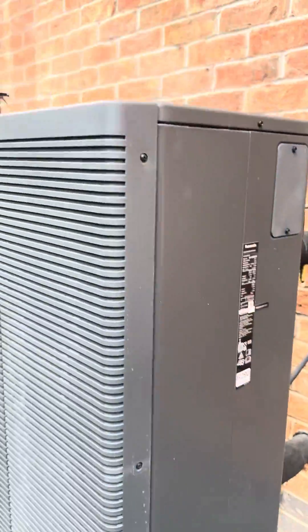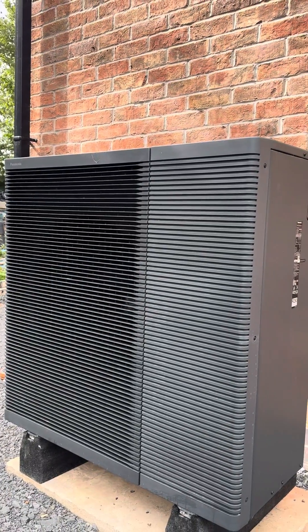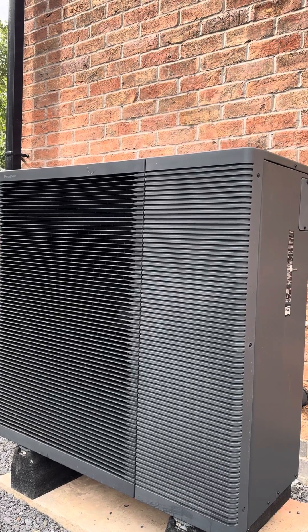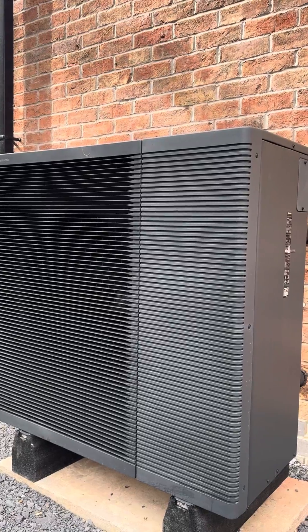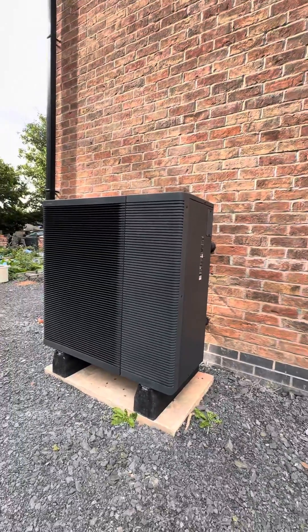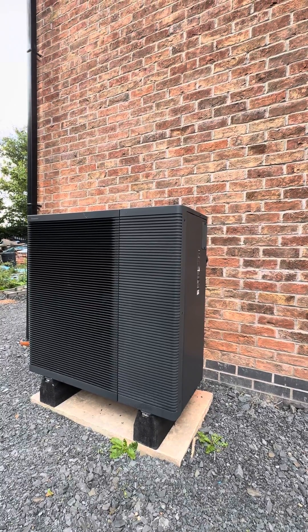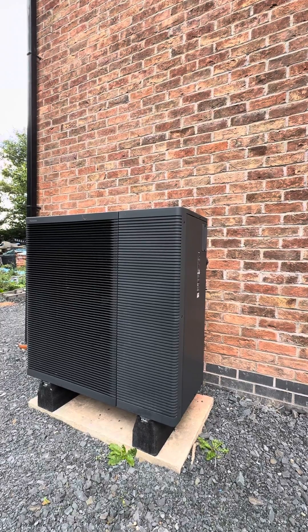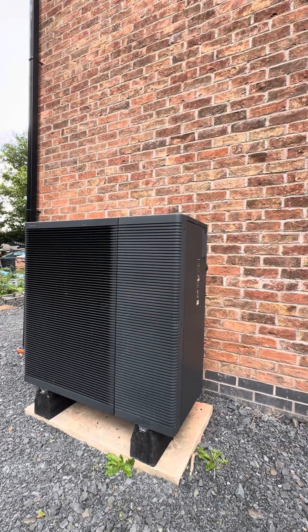Antifreeze valves, flat-faced lever valves, copper all the way up into the airing cupboard in 35mm. This is the anthracite gray finish and it looks great — it really does look like it belongs in the garden. With this being a new build property as well, it's a really good looking unit.